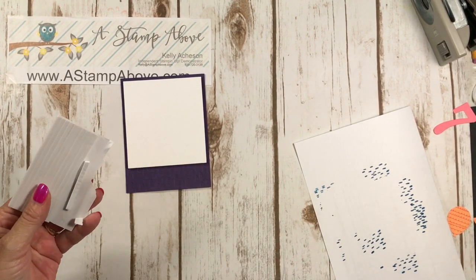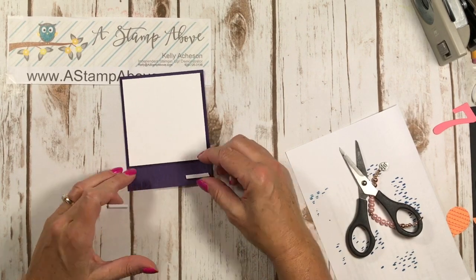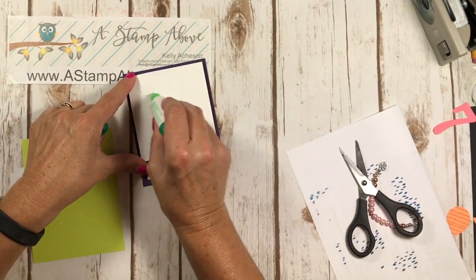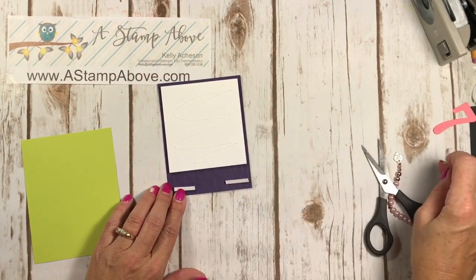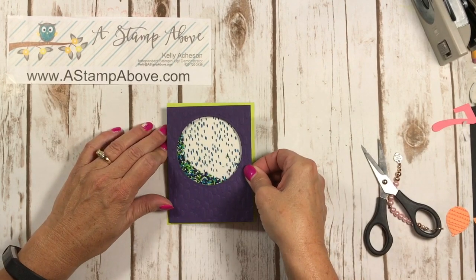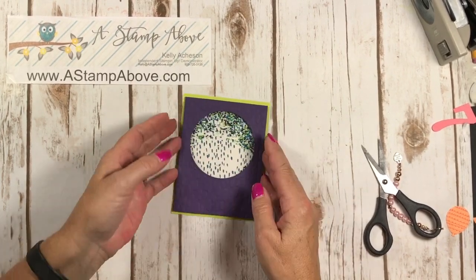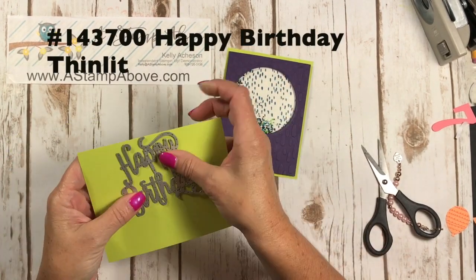Cover up the shaker with your backing piece. One more tip: foam adhesive strips are slightly thicker than dimensionals. So where you have blank space that needs to be popped up, use a little foam adhesive tape instead of dimensionals. Add glue to the background piece — this is the next layer on the card — peel off the backings, center it, and press it down. There's our fun little shaker!